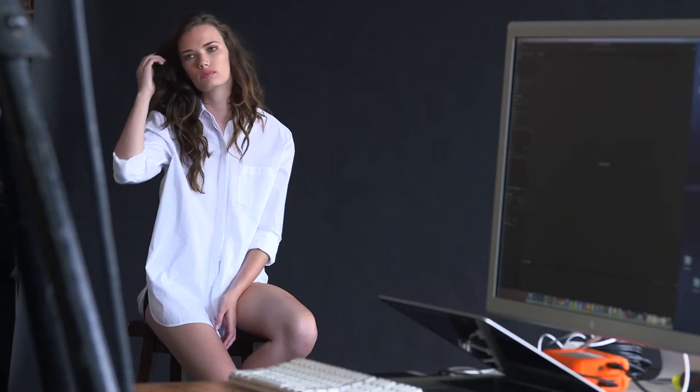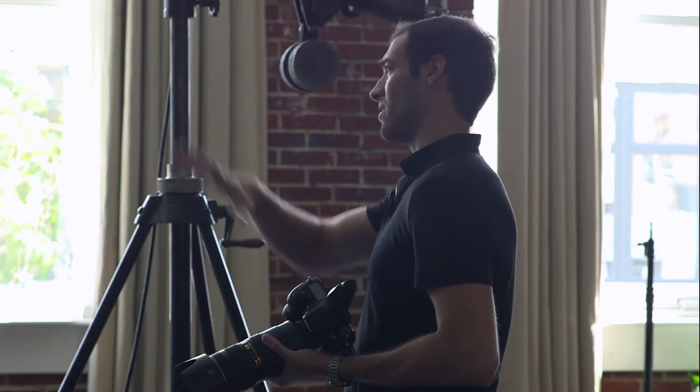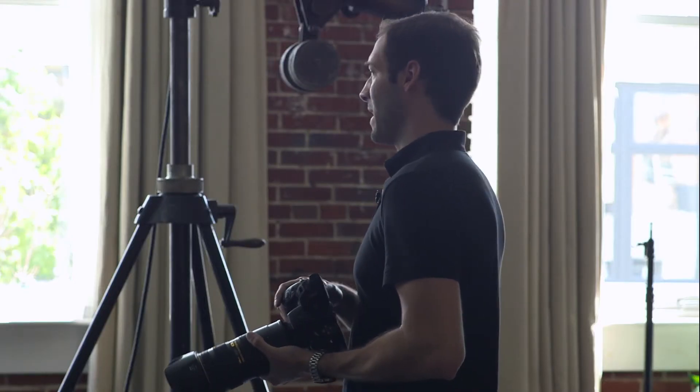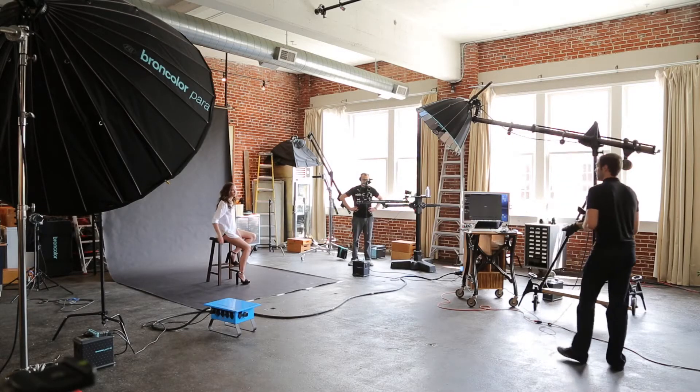We backed off the main light quite a bit so that we get top-to-bottom lighting on our model. The background is going to go fairly dim, so this is another example of why it's good to shoot tethered — because we're actually going to have to use some of the shadow sliders inside of Capture One to pull back some of that detail from the background. It's a lot easier to pull it out inside of our raw converter than trying to light that background. We can still stick with two lights without having to add tons of extra stuff.